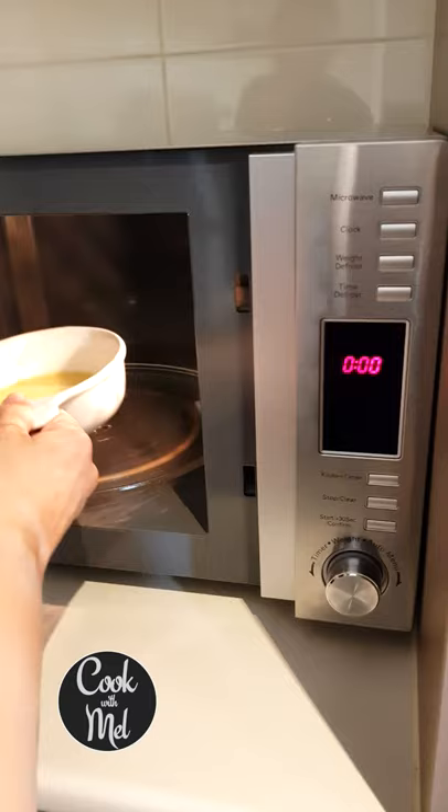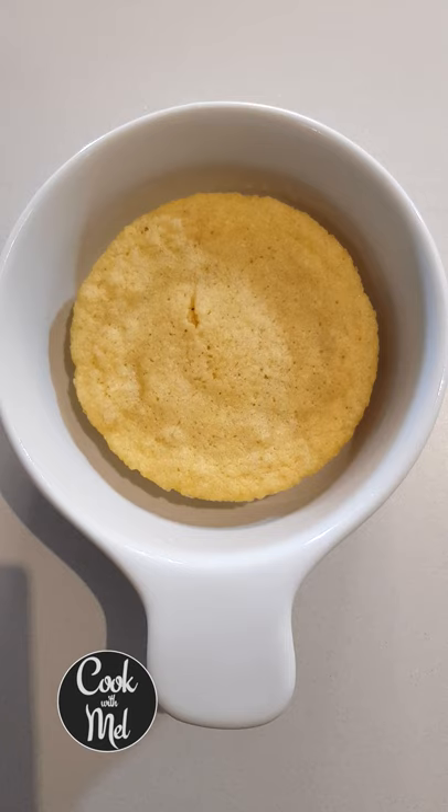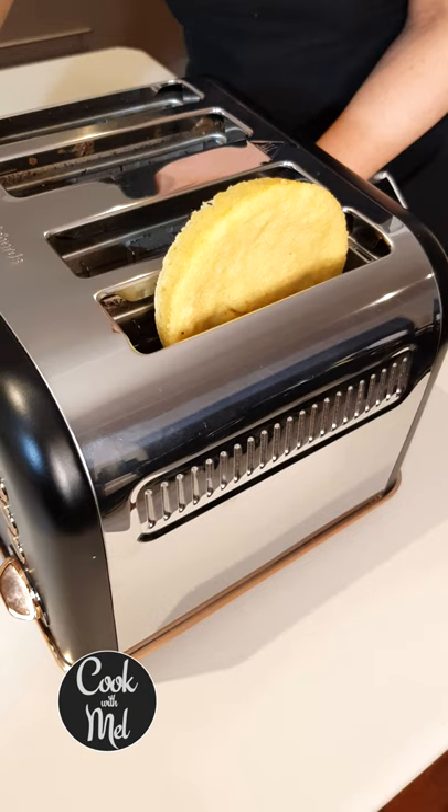That's what it should look like. Microwave now for 90 seconds. And this is what it looks like after microwaving — pop it in the toaster.